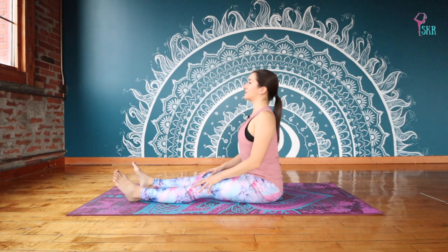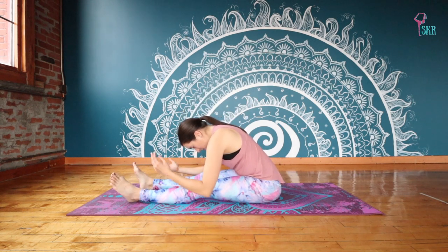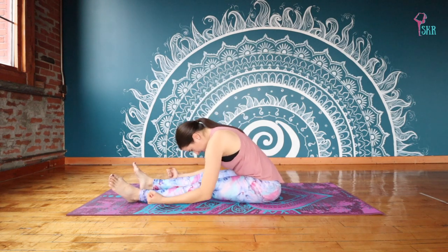Let's inhale to grow tall through the spine, as tall as you can this morning. And then exhale, just take a nice fold. I like to take my palms and bring them to the ceiling so I'm not tempted to pull farther into the stretch here.